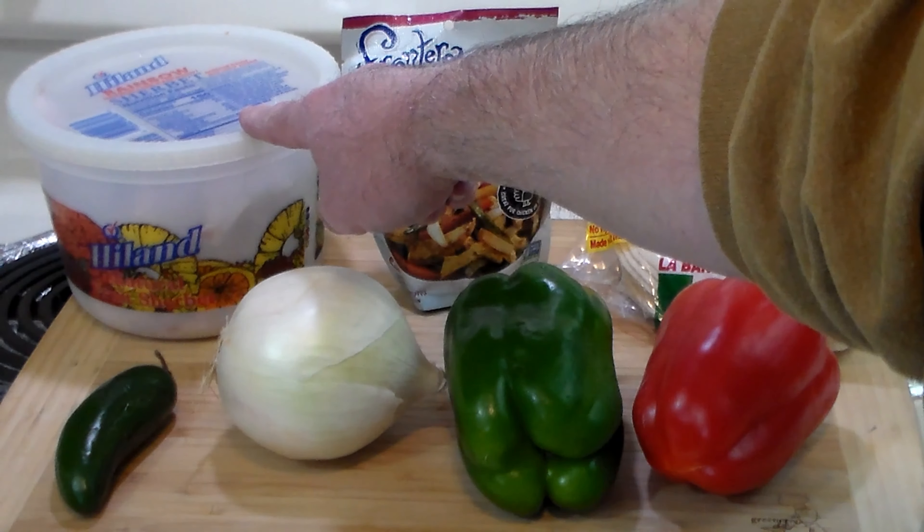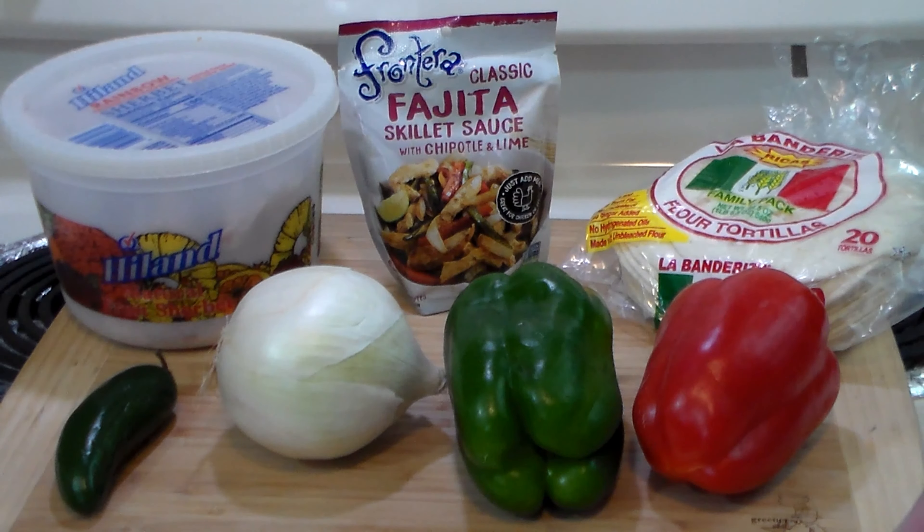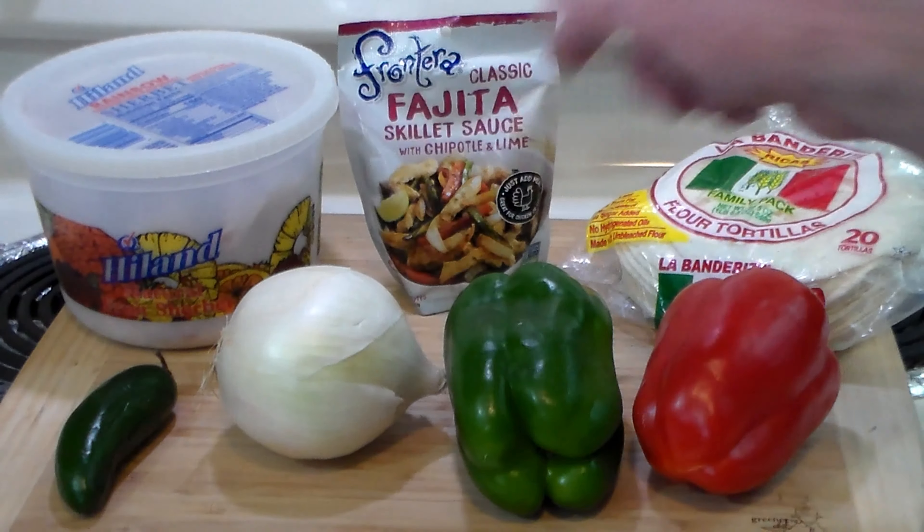We've got the leftover turkey here. Mrs. Ribbit separated the dark meat from the light meat. We're going to keep the white meat for sandwiches, so I'm going to use dark meat in this recipe.